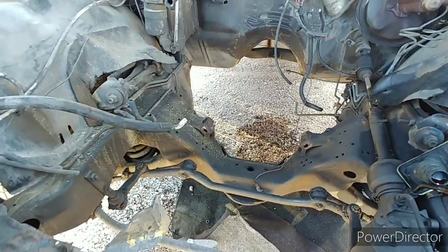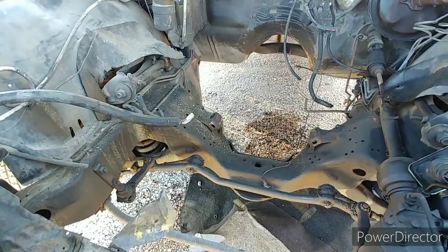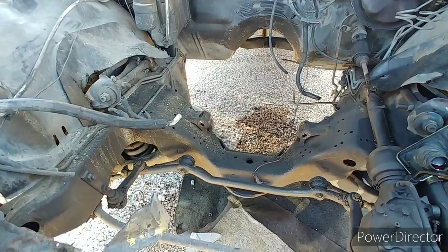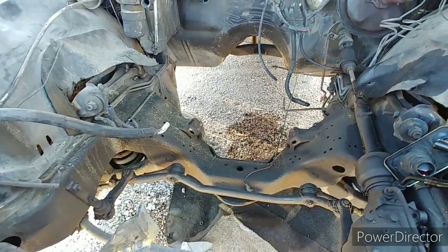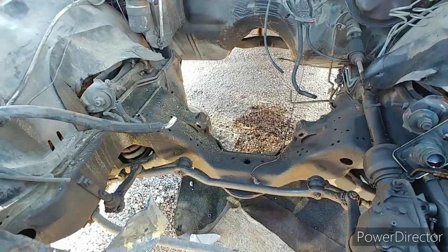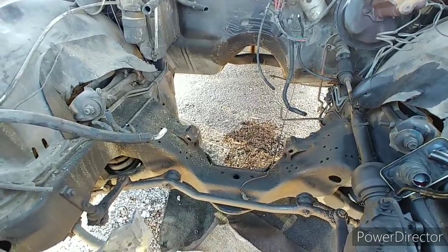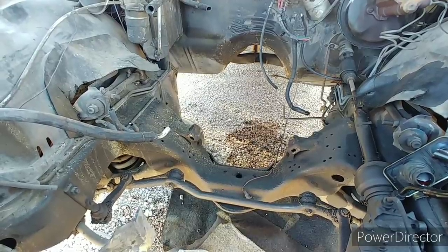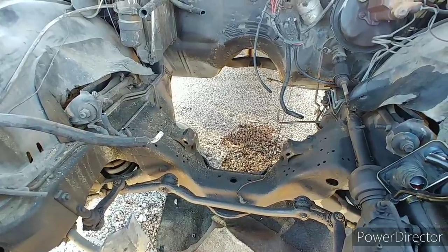There's supposed to be a 455 under here. This car has been here all of two days — yesterday and today, if I'm not mistaken — and the engine's gone already. Somebody was out here when it came out, when they knew it was coming, and they ganked the engine and tranny. I was just scrolling through Facebook Marketplace last night and I noticed it said '76 Oldsmobile 98, 455 and transmission for sale' — 1,100 bucks.